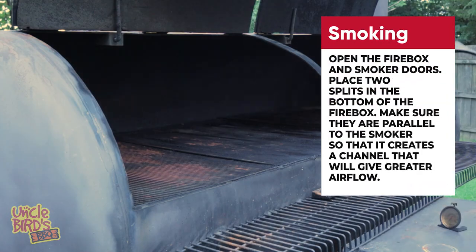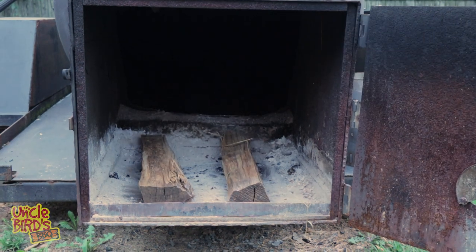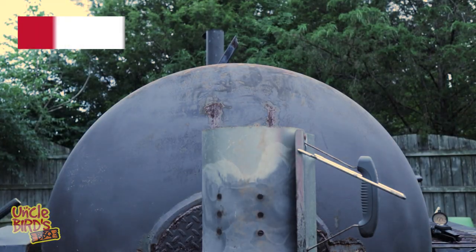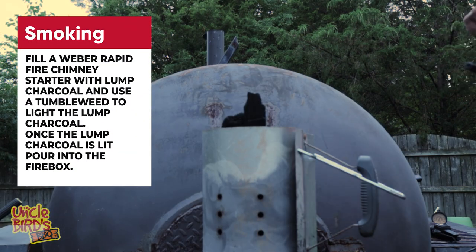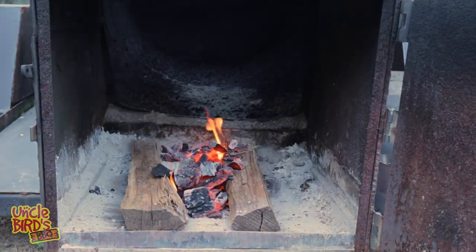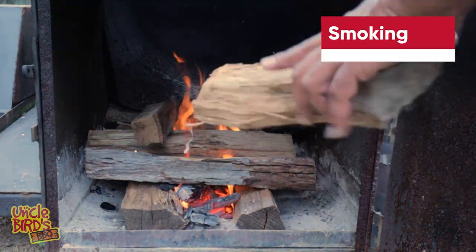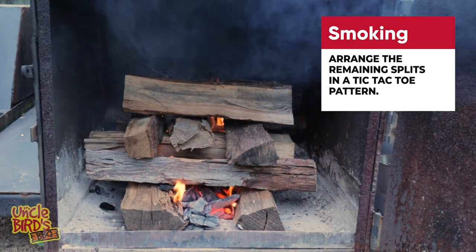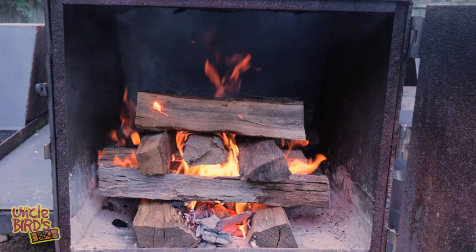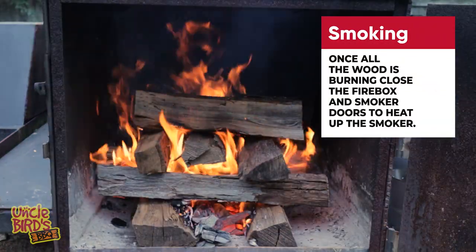Open up both doors and then open up the firebox. Put two splits down at the bottom, running them the same direction as the smoker is facing. After those first two splits are in the firebox, fill up the chimney with some lump charcoal, use a couple of tumbleweeds to get it lit, and once it's all red and hot, pour it down in between the two splits. Then put some more wood on top and arrange it like a tic-tac-toe board — that gives you a lot of airflow so the fire burns clean. Once most of the wood in the firebox is going, close everything up so the firebox can heat up.